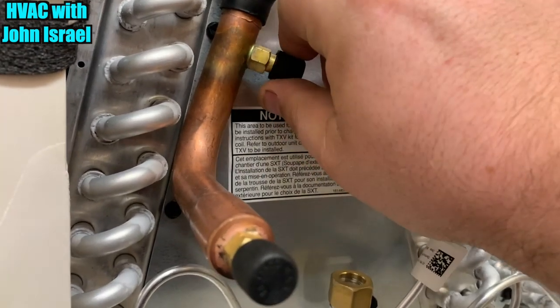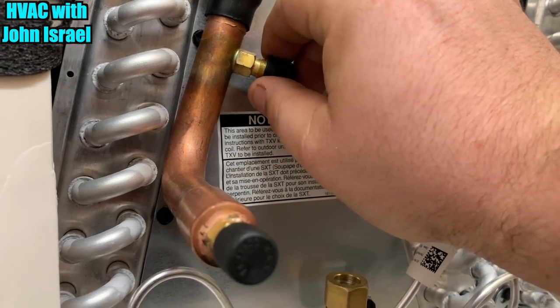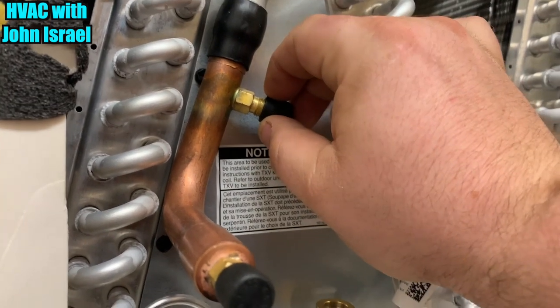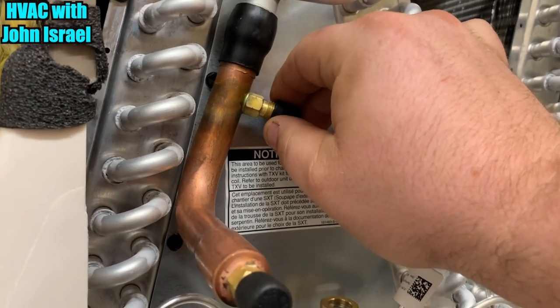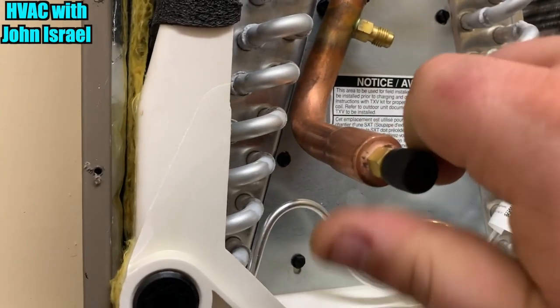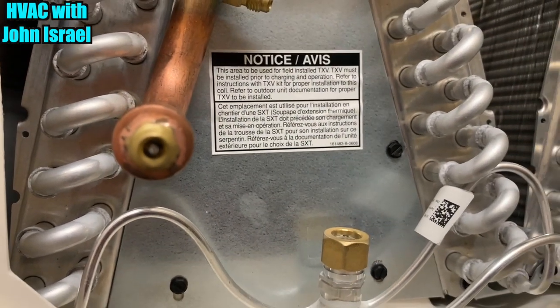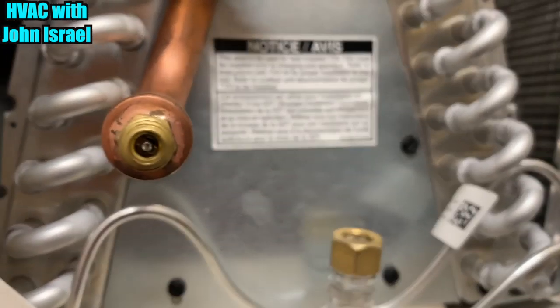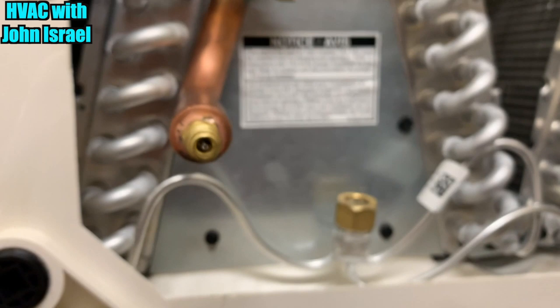This does not come with a Schrader, as you can hear. Our coil has pressure, which means it's not leaking. There's no Schrader on this one, but that's okay — I have one right here. There is going to be a Schrader here, and there's one there.